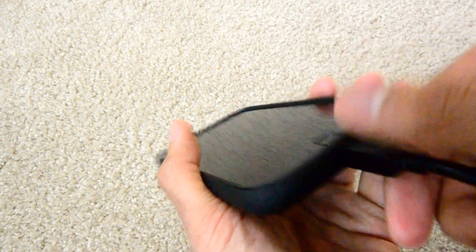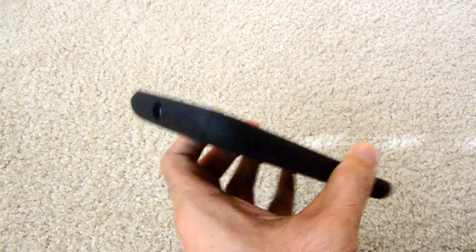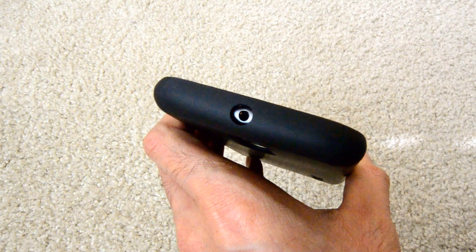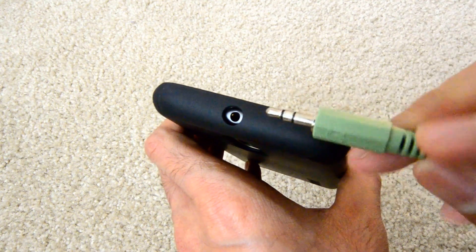You can see how the case flexes here — it doesn't fit right. Another problem is the headphone jack isn't big enough if you have a big headphone jack.